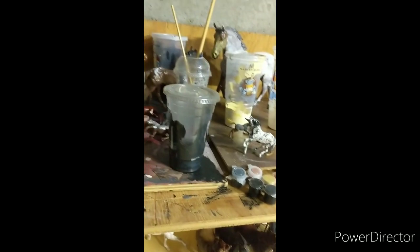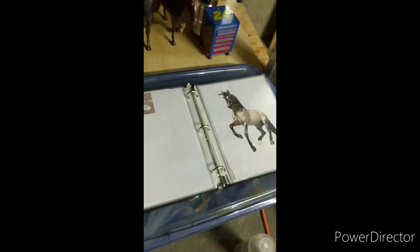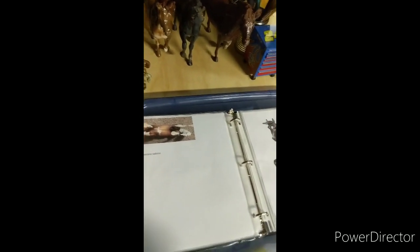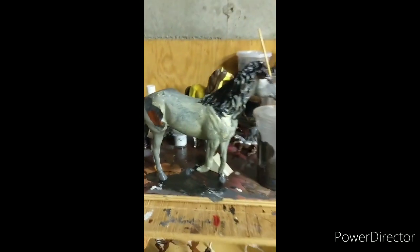I'll be right back. Hold on one sec. And we're back, and here is the horse. He's sort of looking pretty good. But he's going to end up looking like this, if I can get him to be that way. You can kind of tell what I've been doing to him.